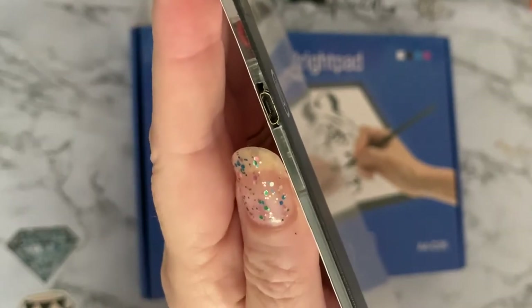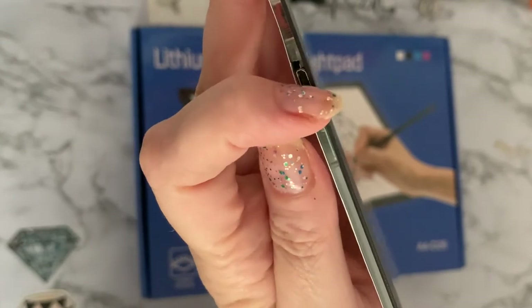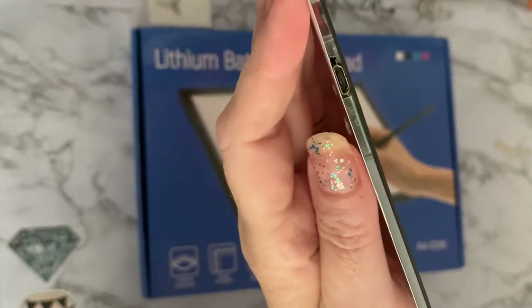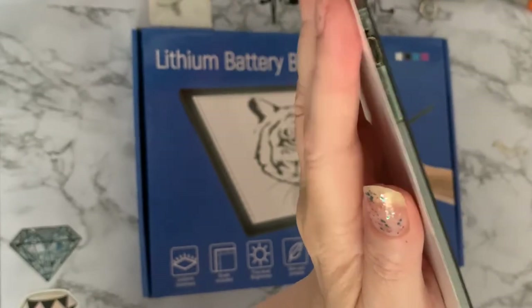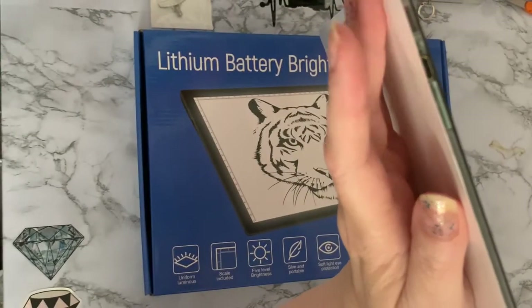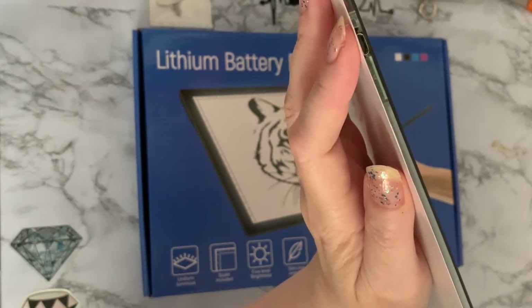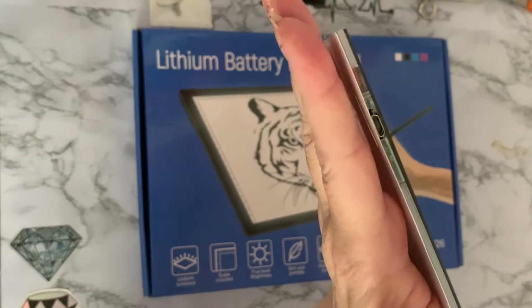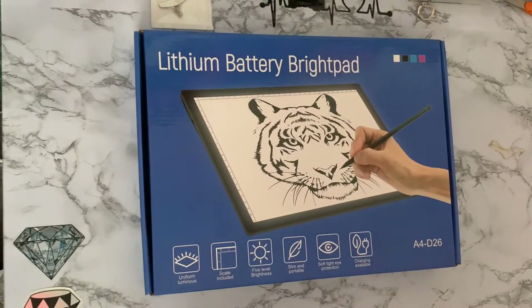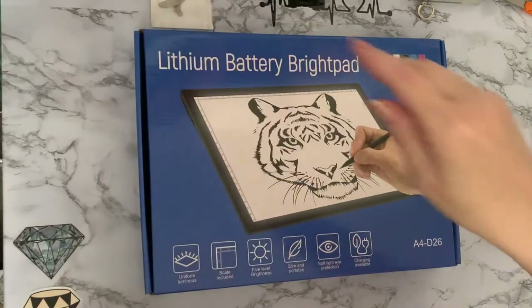This is my old A3 light pad that I've just not been able to throw away. You normally have these very thin light pads — you get them in A3, A4, and I've got an A5 one as well, a teeny tiny one. These little connectors break so easily because they get pulled out. They are the cheaper ones, and they're great for the job, but you've just got to be so careful with that end or they break.